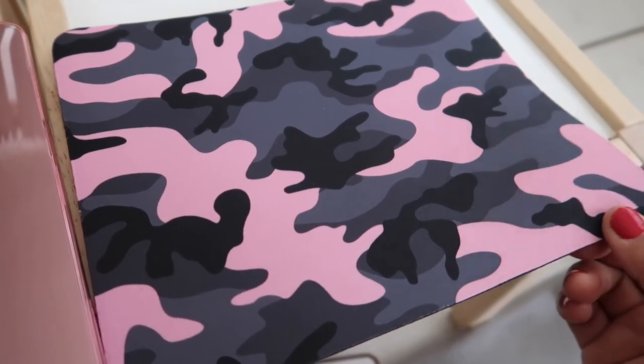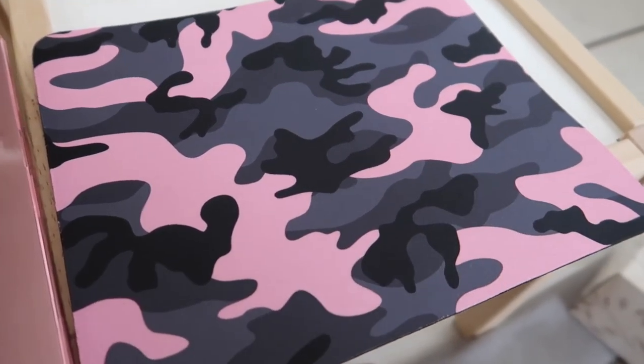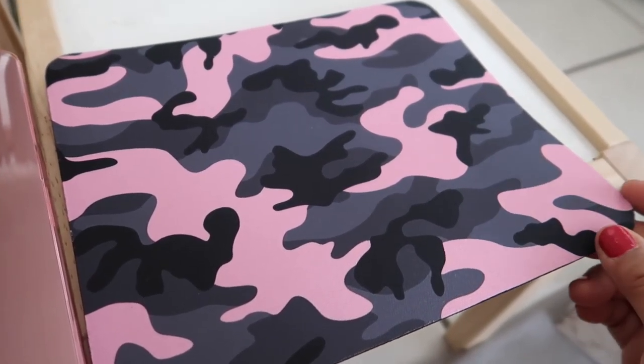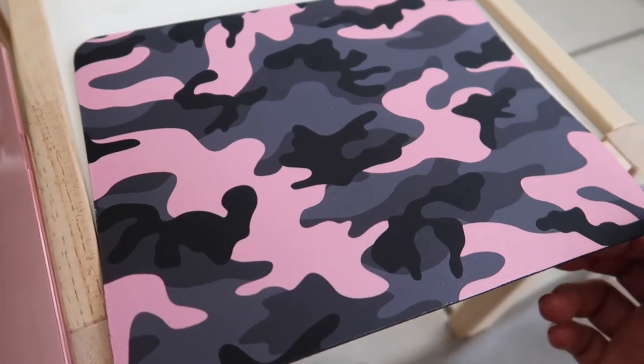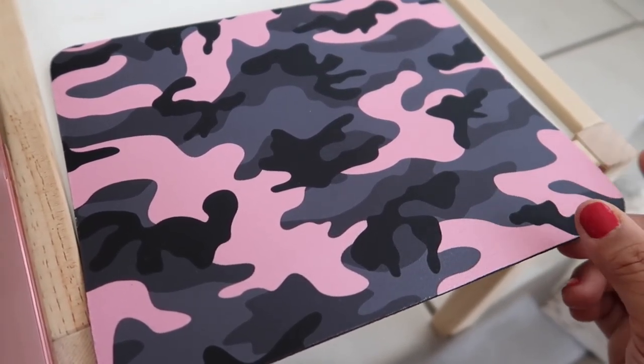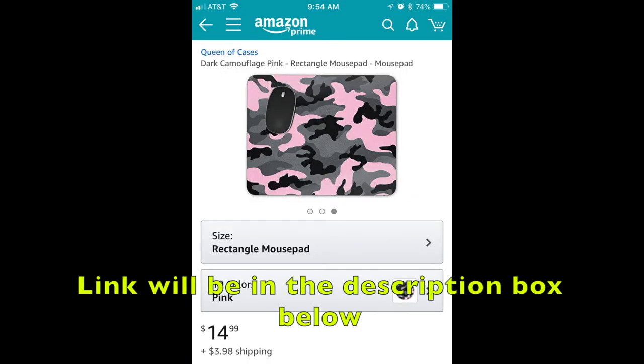I'm really happy with this product and I'm definitely going to shop their store again. If you're interested in a mouse pad and you like camouflage, I recommend this company. I'll go ahead and link it below so you can check out the company and the product.